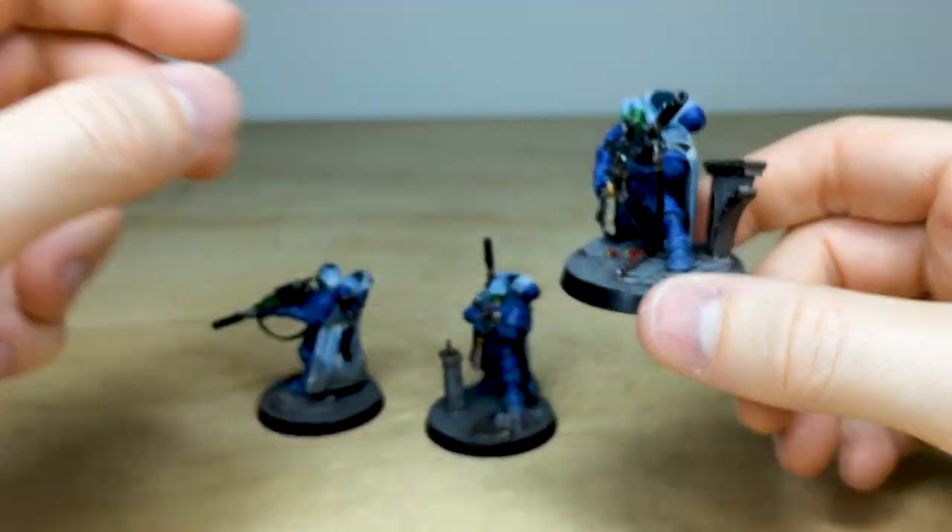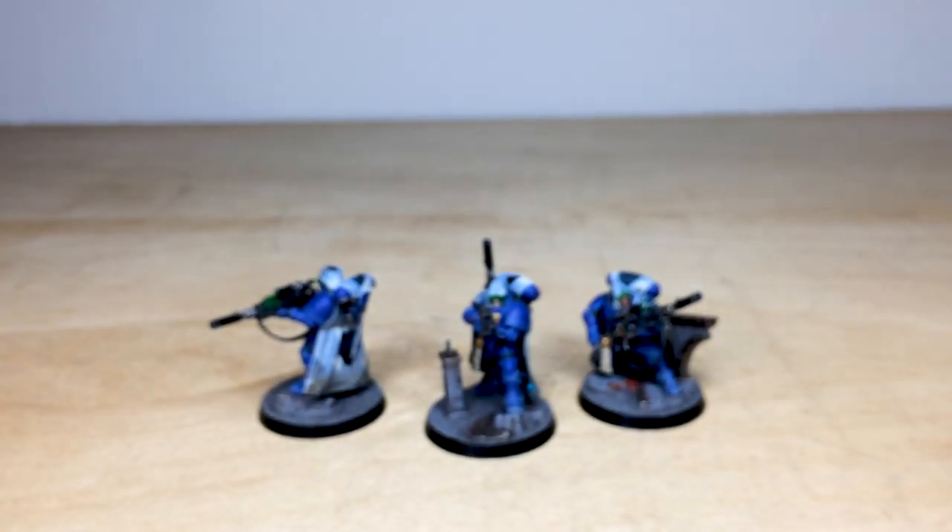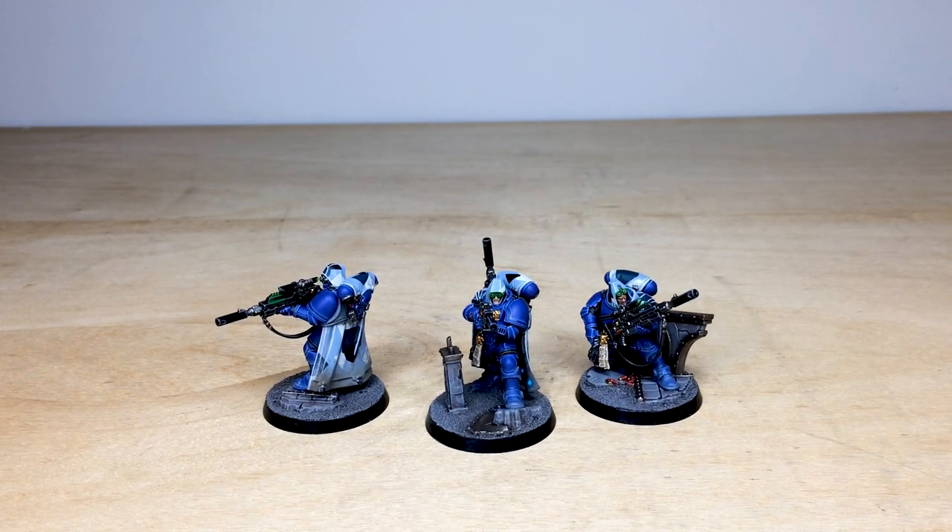I do hope you like them ever so much. These guys are off to find a new victim to execute from the Imperium. Really a fantastic set of models — I hope you like them ever so much. Thank you for watching, I'll see you very soon on the next one. Take care!